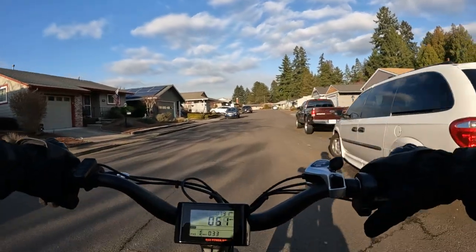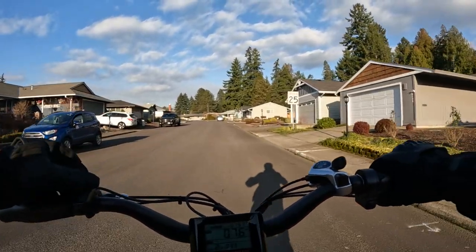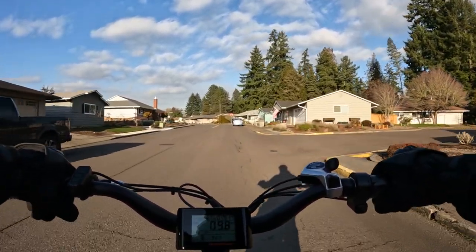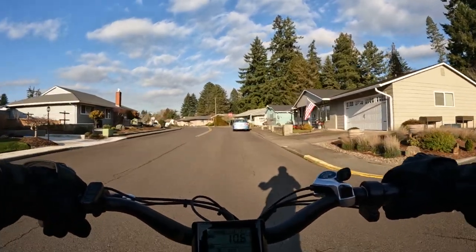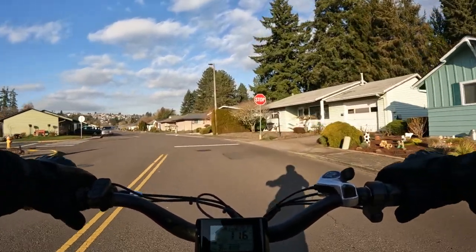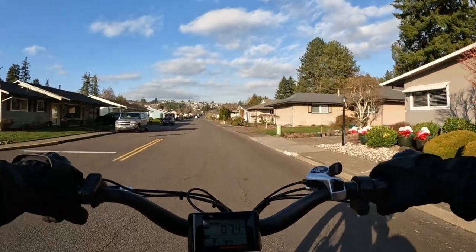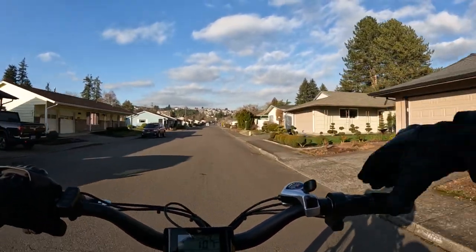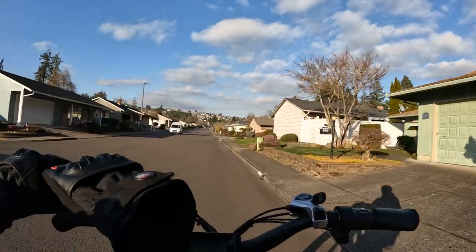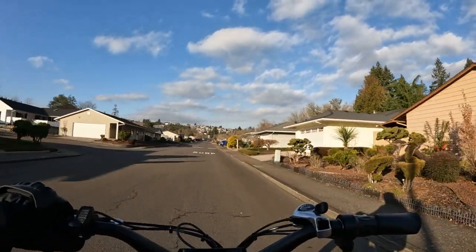No mirrors on this bike, but I like to get the pedal assist on the Rad set to three — that's my favorite. So I want to talk about a great deal going on right now. If you're interested in a fat tire folding e-bike, I have a deal that will get you six hundred dollars off. I'll tell you which bike it is in just a moment.